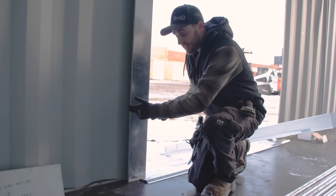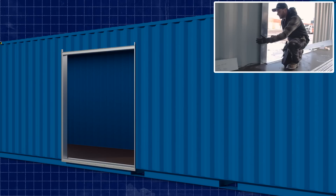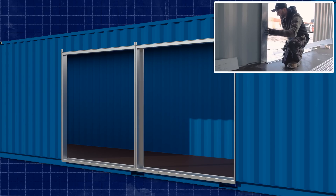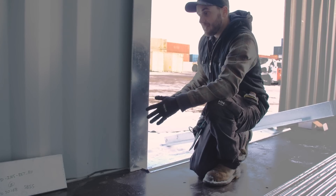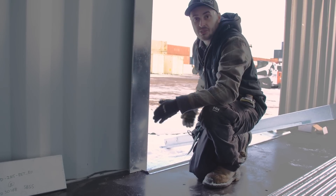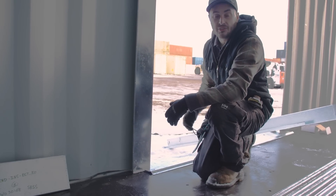These side frames are five and a half inches wide, and the corrugations are 11 inches on center. The return flange has a bunch of holes in it as well, so that if we were to do another door one corrugation over, we can actually connect the two frames together. That would make one solid hollow section — like a structural post from floor to ceiling — which gives you the strength to install multiple doors on the side of one 40-foot container without the roof or floor sagging.